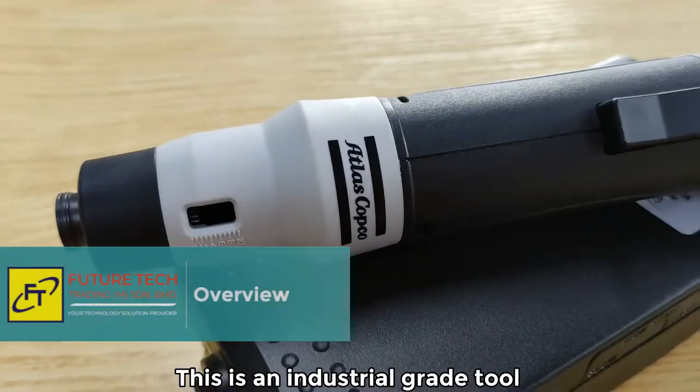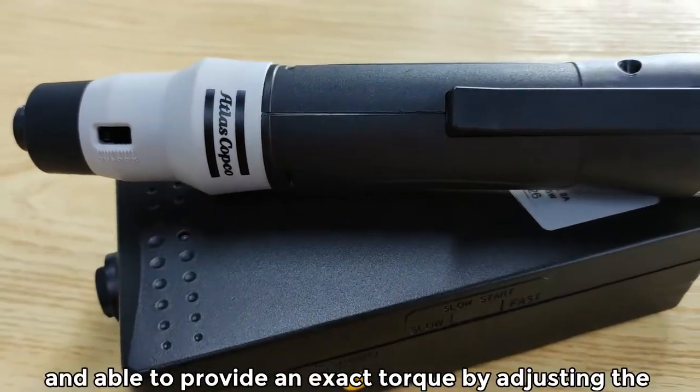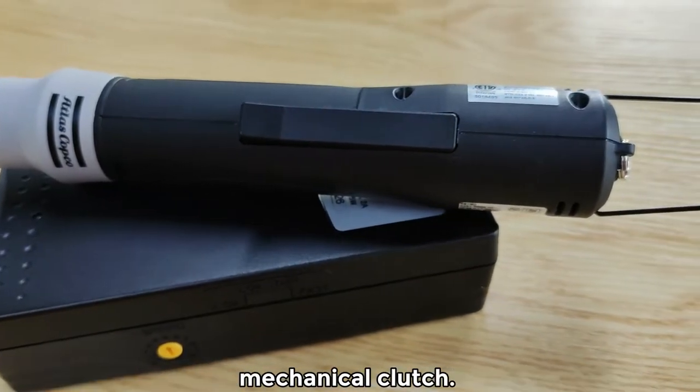This is an industrial-grade tool featured with a brushless motor and able to provide an exact torque by adjusting the mechanical clutch.